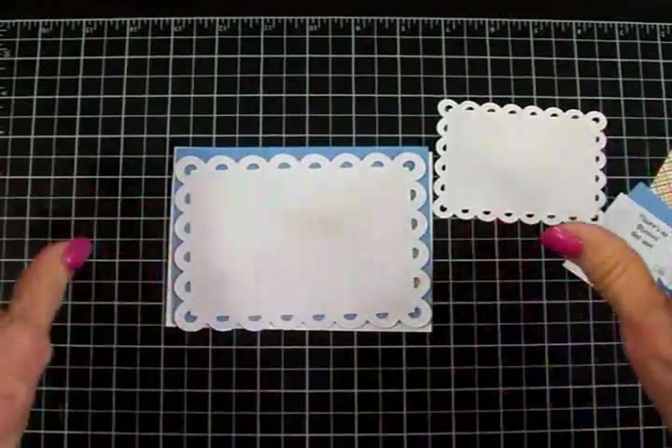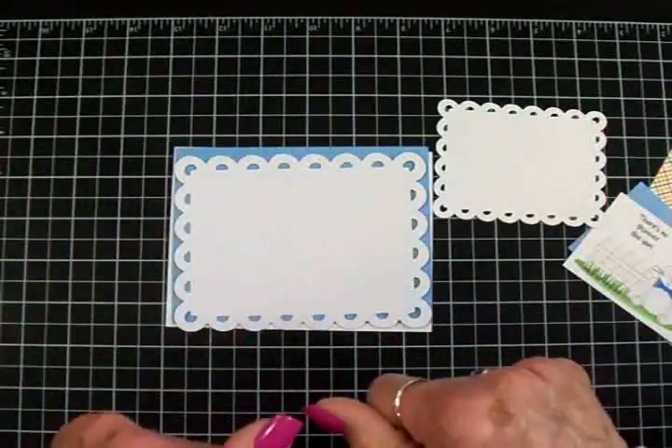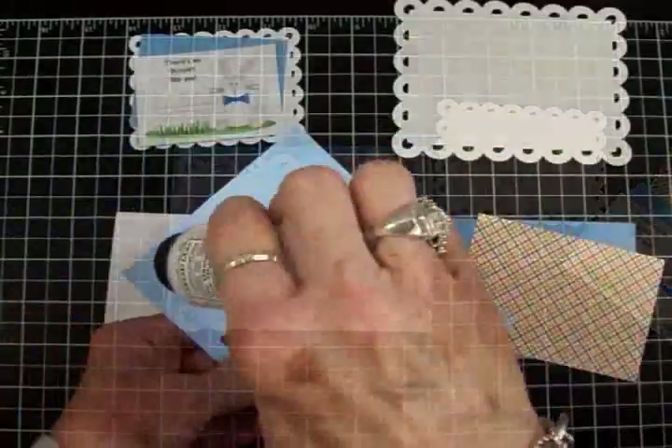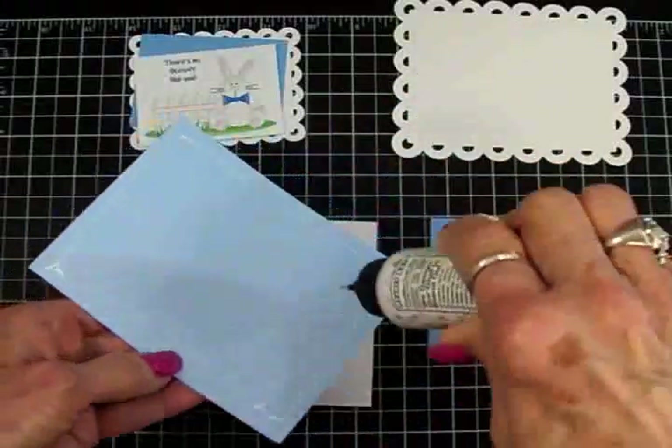I'm going to play some music and put this little card together real quick so I'll have it ready for my little great-grandson.